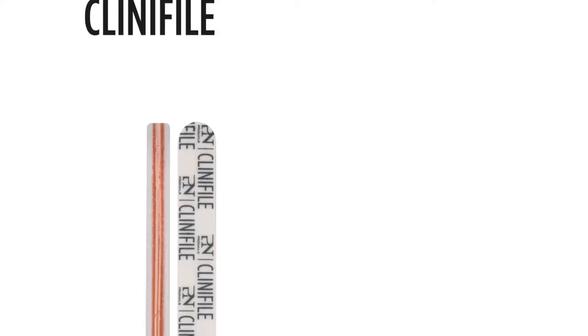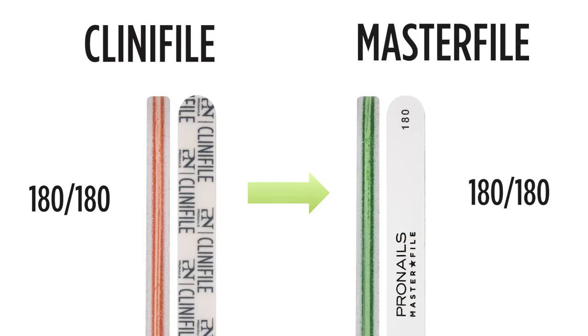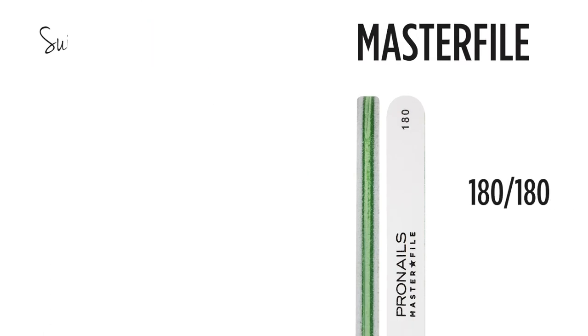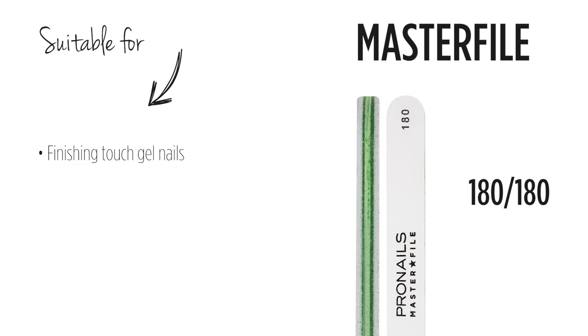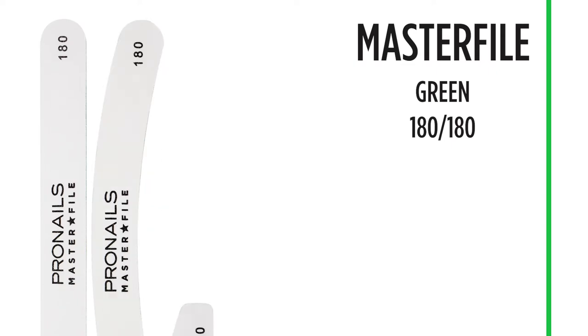The Clinifile orange was the softest Clinifile and had a 180 grit on both sides. This file is identical to the new master file 180 grit, which is now a green file. This file is ideal for applying the finishing touch to perfect the shape of gel nails. It's also suitable for toenails and is also used with soapolish clients to open the seal before soaking off the product. The master file 180 green is available in straight, banana and half moon shape.